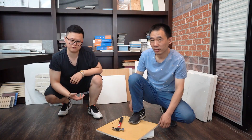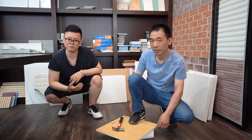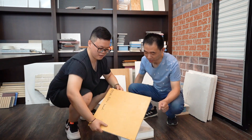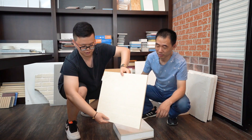Next, we will show you the strength of our MGO board. ZJG Leader MGO board has very high bending strength. Let's have a look — you can see the surface of the board shows no change.